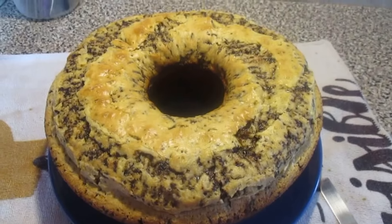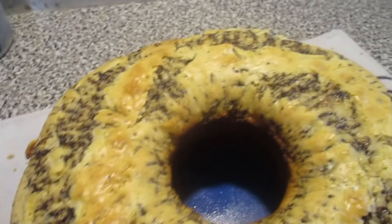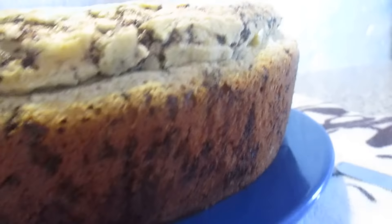When the bowl is ready, I'll show you. Look, it looks so beautiful on the sides, like that. It's full of chocolate cookies.